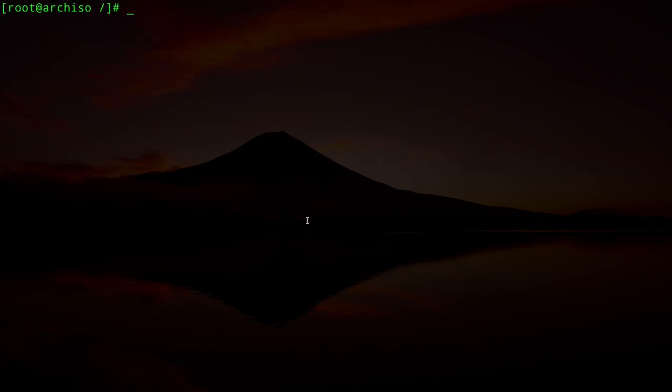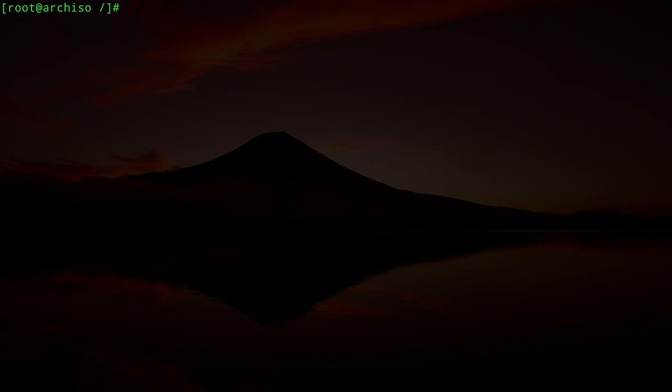Now install GRUB for both systems. For the legacy system: `grub-install --target=i386-pc --boot-directory=/boot /dev/sda`. This installs GRUB on the disk itself using SDA1 as the BIOS boot partition.